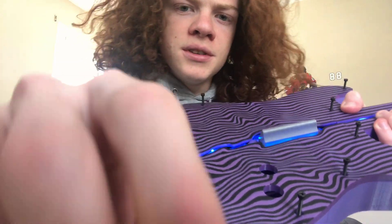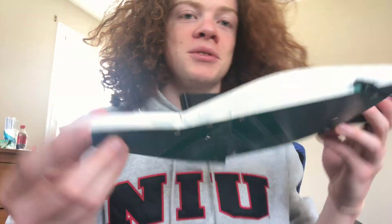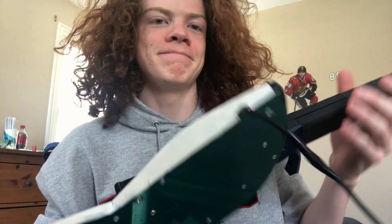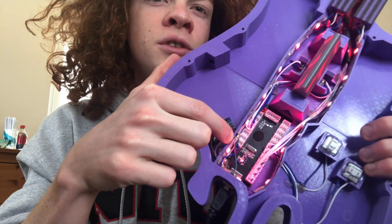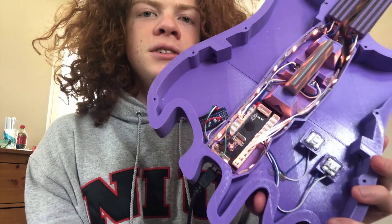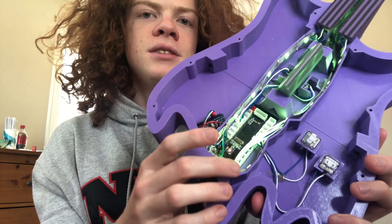I screwed it all together with these M3 by 20 screws, which work a lot better than the wood screws I used on my first guitar. You can find this board just by looking up USB encoder. It's about $10 and it's perfect because when you plug it in, the computer just recognizes it as a video game controller.